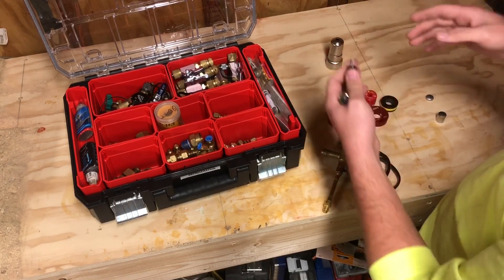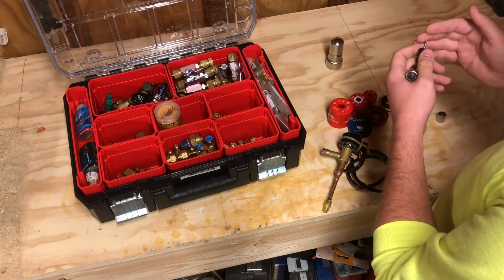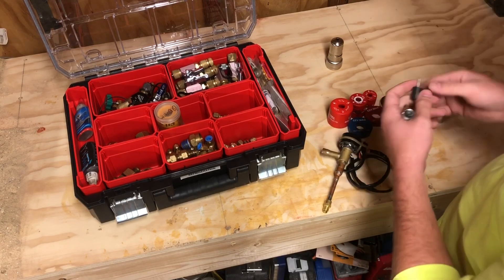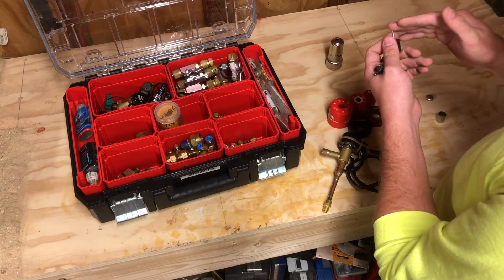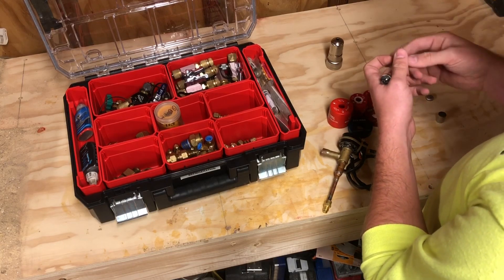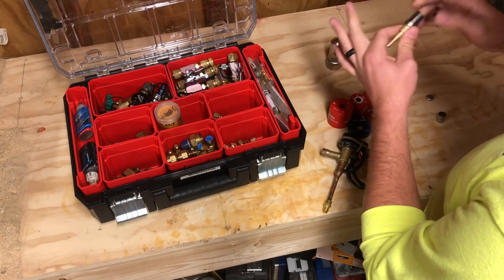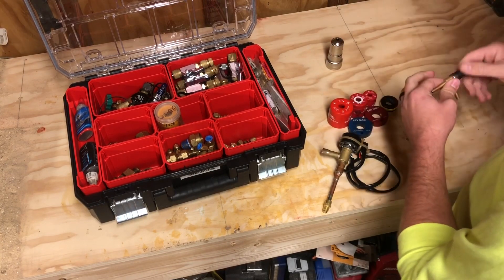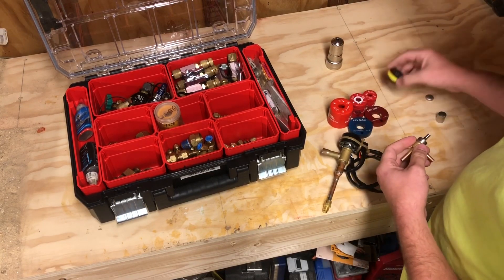This stem is pretty small, and this is why it's extremely important that you're purging when you're brazing on any system — but specifically on systems that have EEVs. If little pits begin to occur from carbon, dirt, or trash in the system, refrigerant traveling at high speed impacts this stem and damages it, so even when it's fully closed it's still allowing refrigerant to pass through.